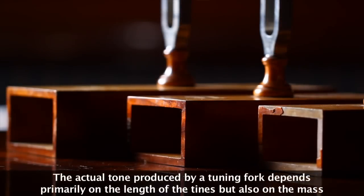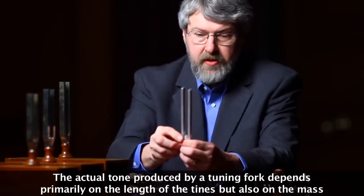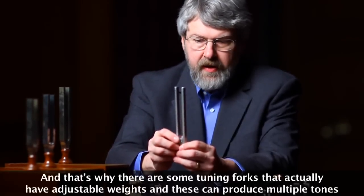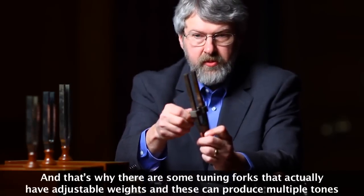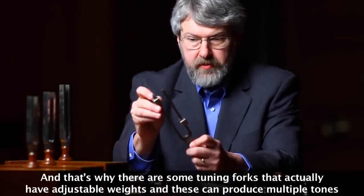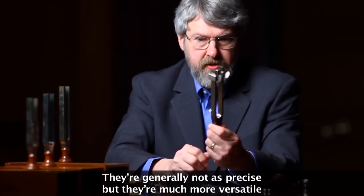The actual tone produced by a tuning fork depends primarily on the length of the tines, but also on the mass. That's why there are some tuning forks that actually have adjustable weights, and these can produce multiple tones. They're generally not as precise, but they're much more versatile.